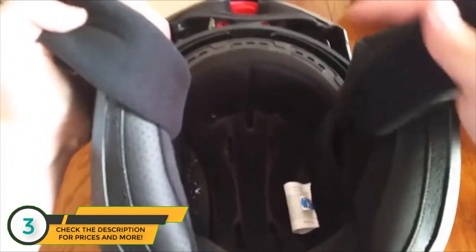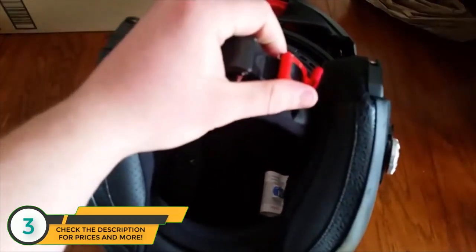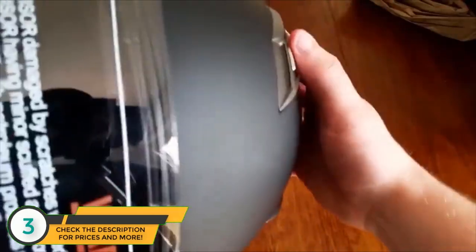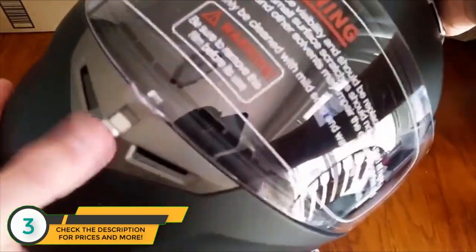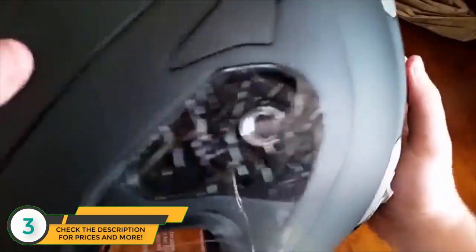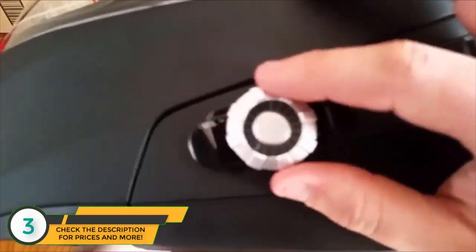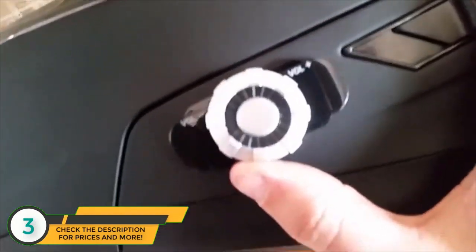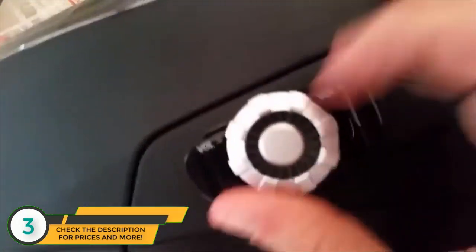The speakers are really loud — pretty nice quality. It has a lot of spots for ventilation while you're riding, so it keeps your head nice and cool. The Bluetooth control is easy to reach when riding. Volume up, you just twist and it goes up with each click, then volume down the other way.